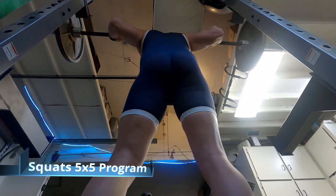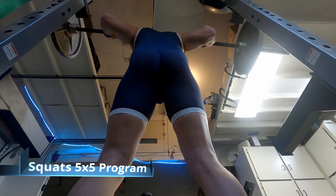Alright, this is a mixed video — just some highlights of some workouts that I've done recently.